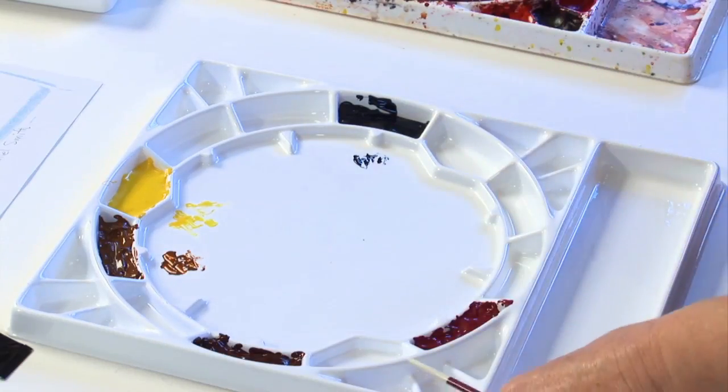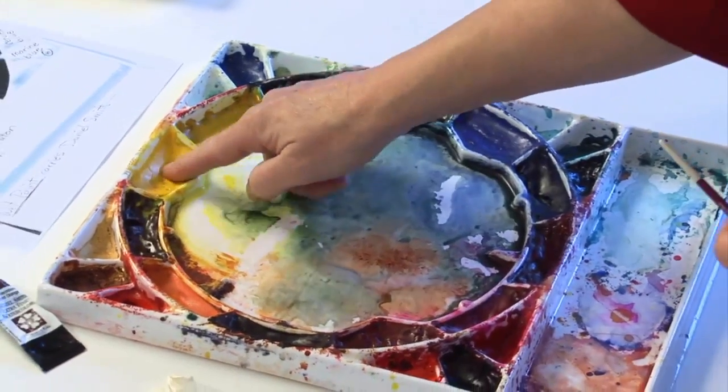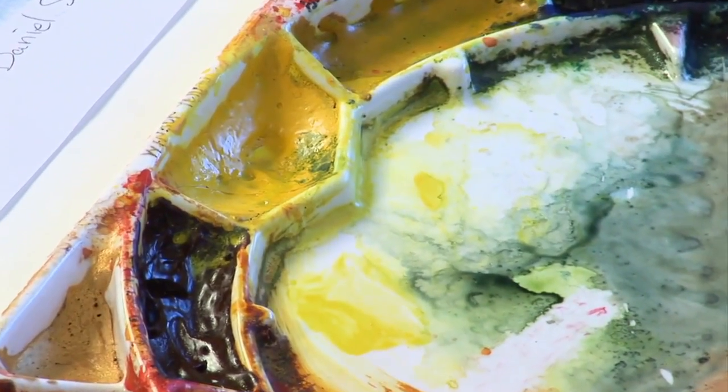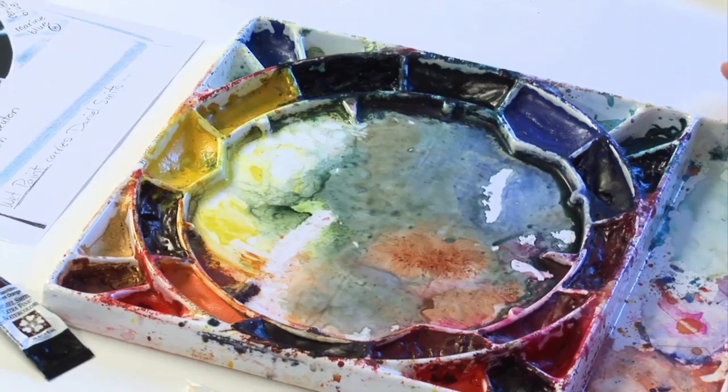Once you're ready to paint, your palette is going to look something like this — these are hard to the touch. All we do is spray a little bit of water in here, or with a brush we can get a little bit of water in the well, and it's very simple to get as much paint and the intensity that you want. When your paint is gooey right out of the tube it's a little trickier to get exactly the strength you need. Thank you for joining me as I set up this palette today, and I hope that encourages you to go out and try it and have a good time with watercolor.